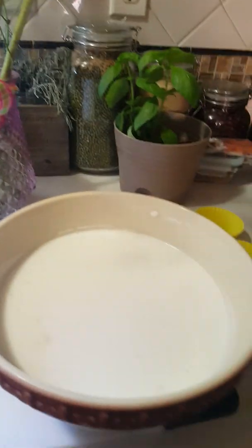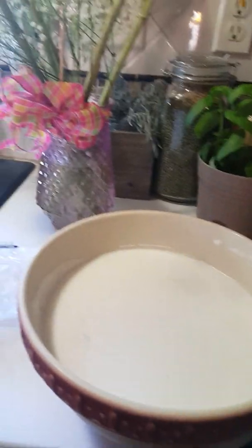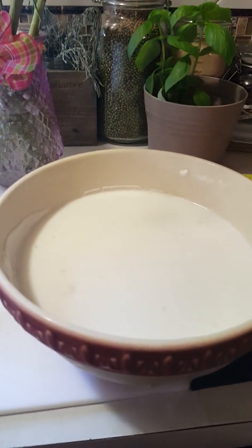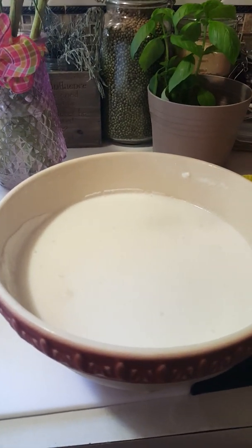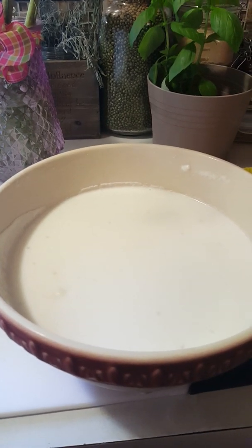For this puto, you'll make three dozens. You need four cups rice flour, one and a half cups sugar, three tablespoons baking powder, half a teaspoon salt, two cups water, and one coconut milk.